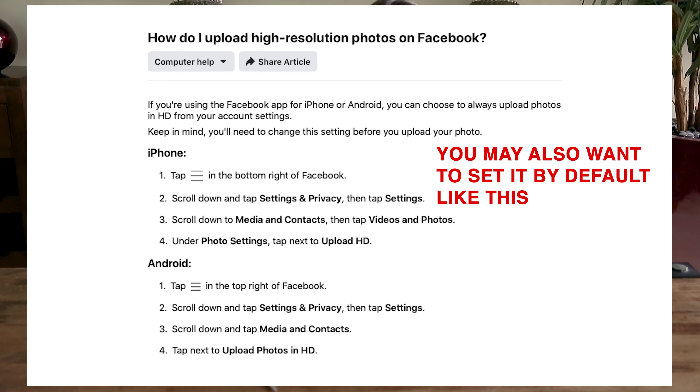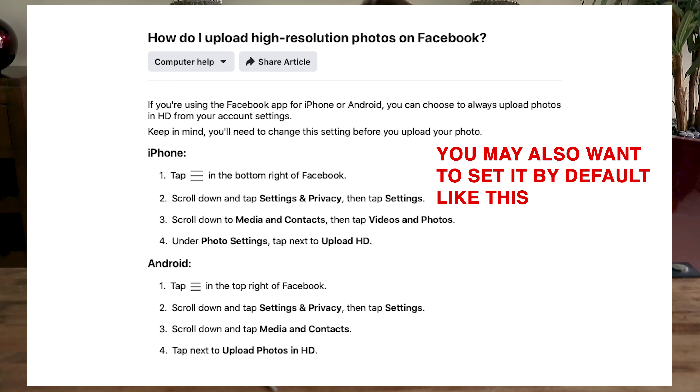When you upload to Facebook, some browsers have an option that says High Quality — if you're given that option, tick it when uploading. If you're still not getting the sharpness and clarity you want, you can also try saving it as a PNG file. Some people swear by this, though personally I find JPEGs are good enough. Try both and see which one you prefer.